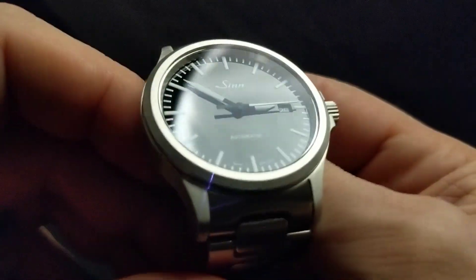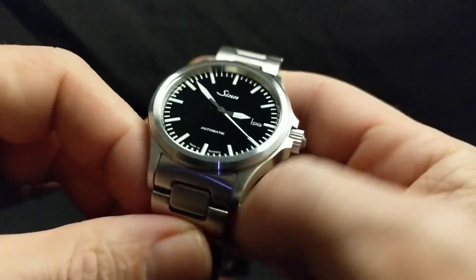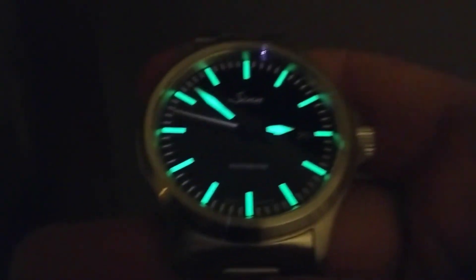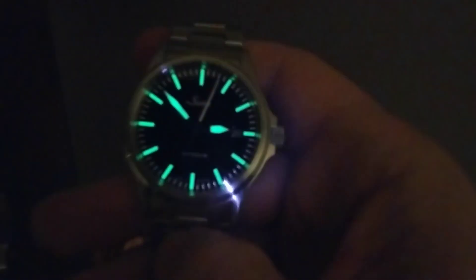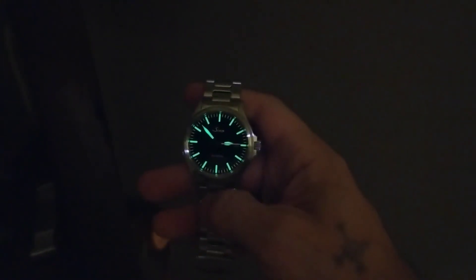These hands and indices are actually loomed, even though they just look like white paint. Let's check out the loom — taking this over to a dim corner. That looks pretty cool. It's cool how it reflects off of the rehaut there. You'll notice that the seconds hand is not loomed, just the hour, minutes, and the hour markers. That looks so cool — it's almost creepy looking for some reason. I like it.